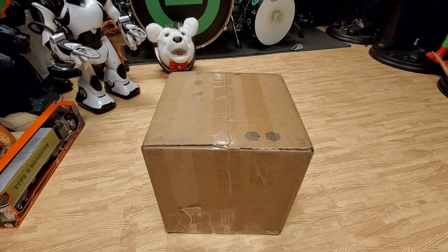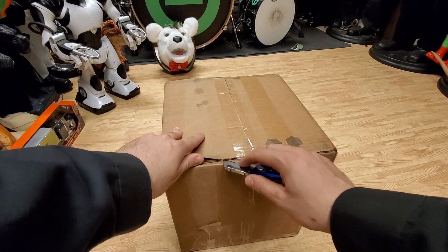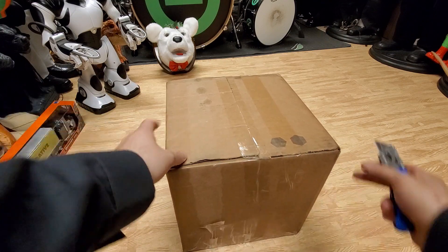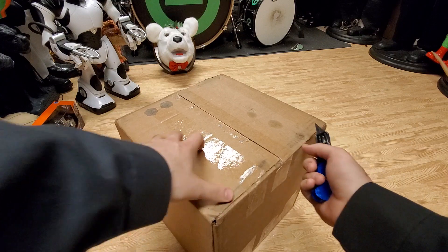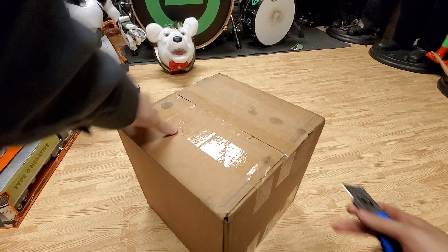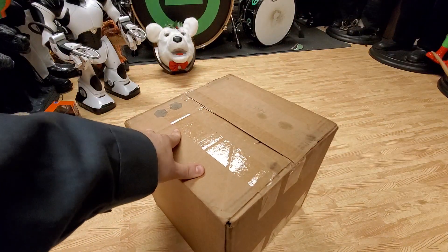I've wanted one for a while, but I've more or less wanted the life-size version of it, but sadly I have yet to find one at a good price. These older Fitco items here are just super hard to come by, and when you do find them, they usually pop up for pretty decent prices.